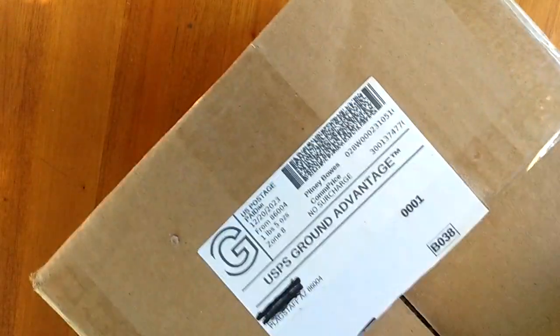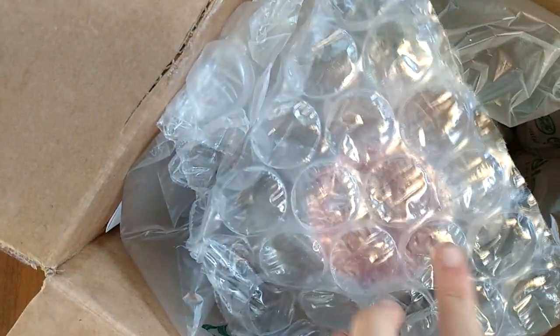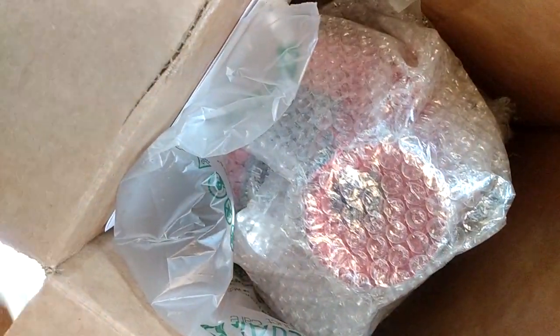I wonder if anyone can guess what it is. It's pretty tall and very well packaged. If I shake it — very well packaged — I don't hear anything moving. Very important to pack things well. That's a good size of bubble wrap; that's what I like to see. Very well packed.